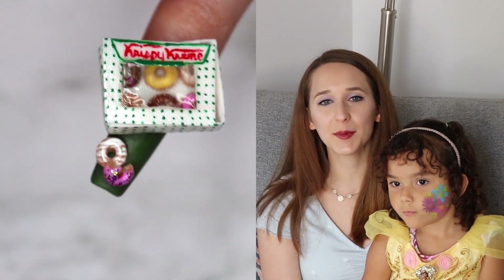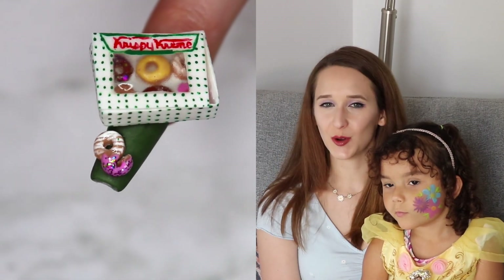Hi everyone! In today's video, I'm going to be showing you a Krispy Kreme Donut Acrylic Nail Art Design.